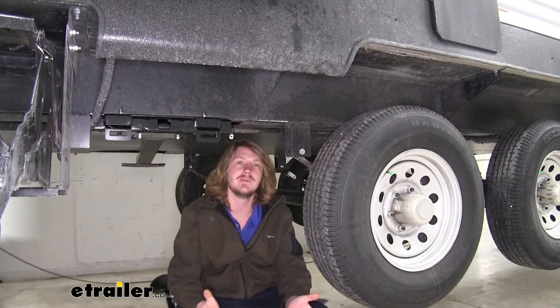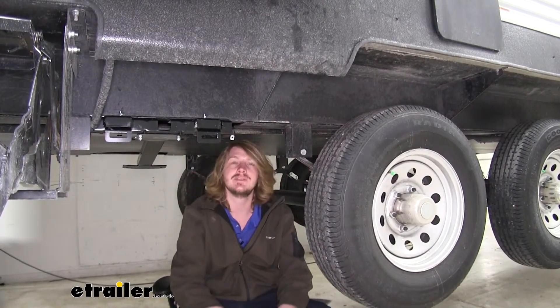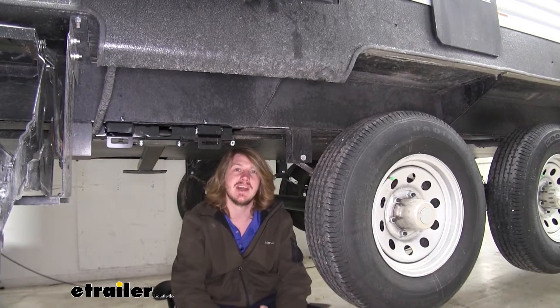Regardless of which trailer you have, the components are going to install the exact same way. You may need to move them forward or backward a little bit to avoid components on your trailer, but otherwise the installation is going to be identical. So you can use this video as a guide for any trailer.